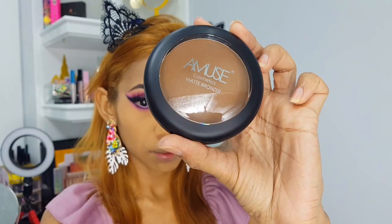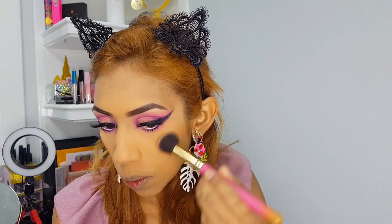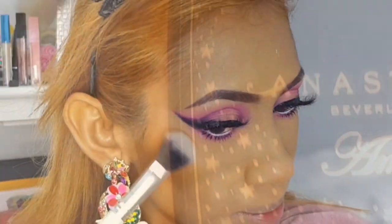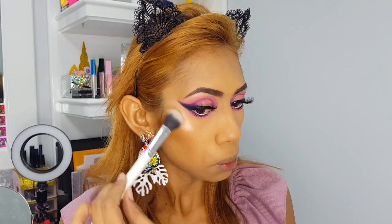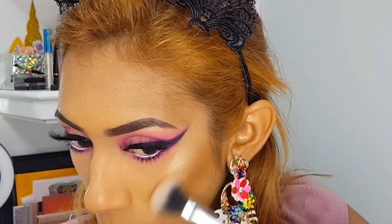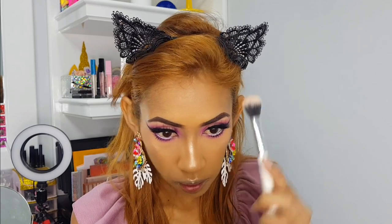Now I'm going to bronze up my face with my Amuse bronzer, then use my Anastasia Beverly Hills Amrezy highlighter. You guys know this highlighter doesn't play games — it's lit! Look at me now, I'm glowing to the gods.